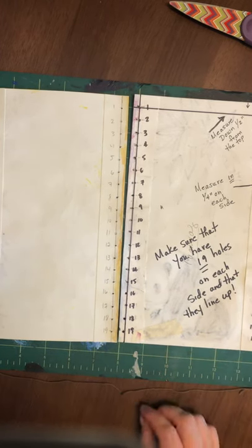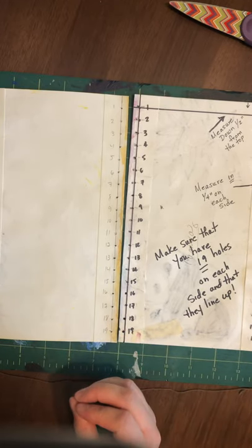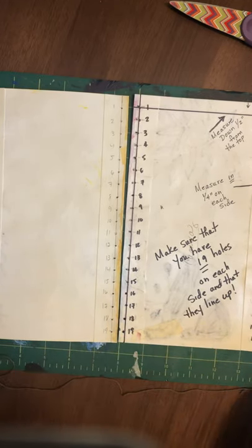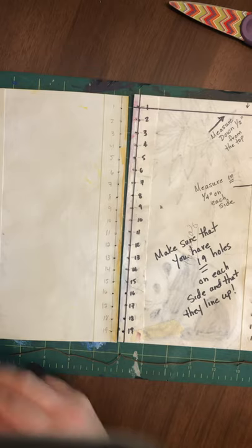Once all of your holes have been punched and you have 19 on both the right and left of all three panels, the next step is going to be to sew. You're going to take your embroidery floss and cut a little bit more than an arm's length.